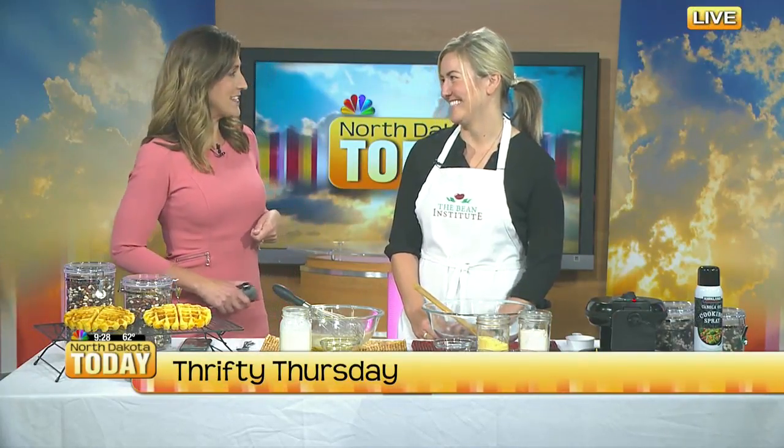It's time for another Thrifty Thursday and with us once again is Megan Muerdahl with the Northwest Bean Growers Association with some thrifty recipes. I'm super excited for today, Megan, because you're making cheese cornbread waffles with black beans.